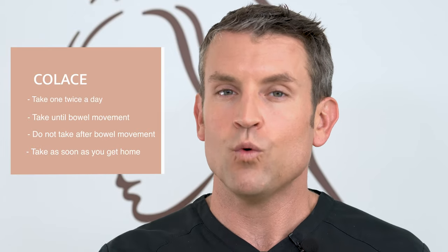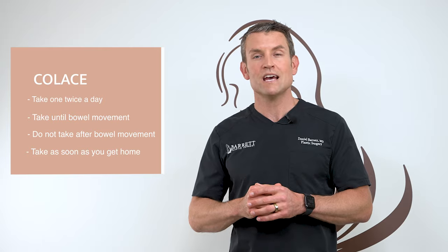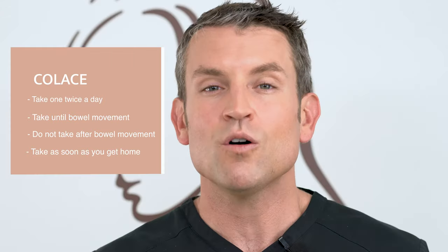Take the Colace — one pill twice a day until you have a bowel movement. Once you're done with that, you no longer need to take it. All these medications can be taken on an empty stomach, so take them right away.